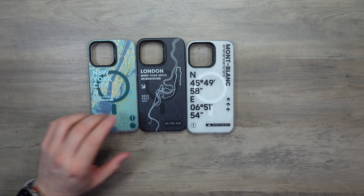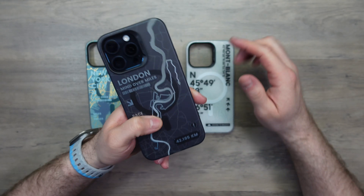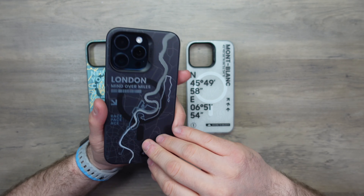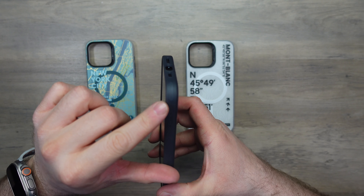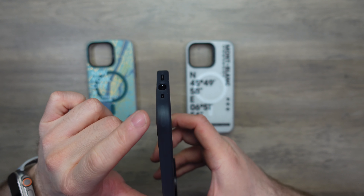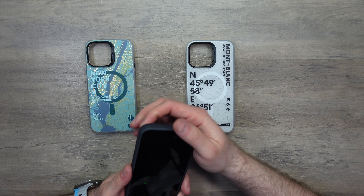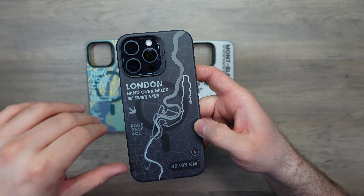Since I'm in the UK I'll go with the London version. Popping it on — it's a no-nonsense case, this dark gray on the blue iPhone doesn't look out of place at all. It's a full bumper case covering all areas, with little shock absorption parts at the corners. The plastic buttons are very clicky, tactile, and responsive. It's a very minimal case, which is nice, and the MagSafe ring sits behind the print quite subtly.